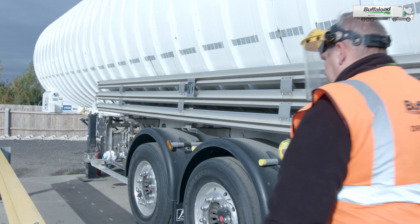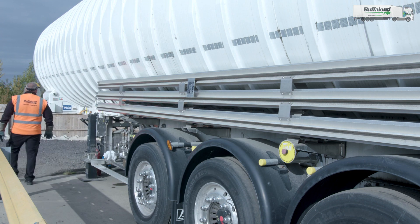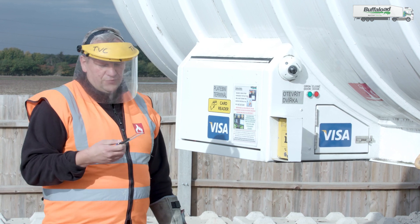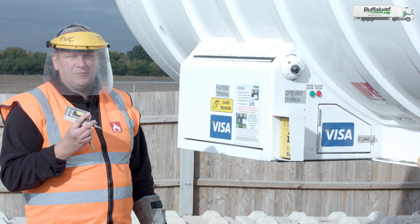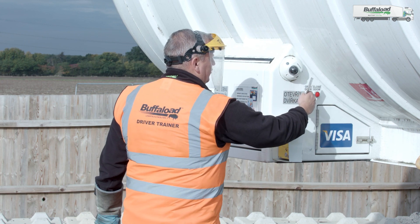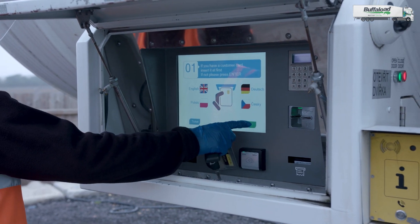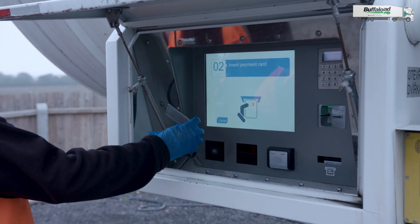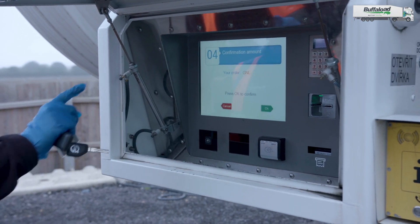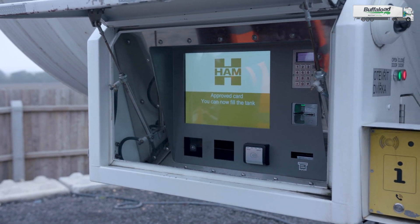Now we can move to this side of the tank where the main screen is to start refueling. To start, you have to make sure you've got your key from the truck because you're going to need your ham card to activate the process. Open the door by pressing the green button, follow the instructions on the screen, press enter, attach the payment card and press OK.